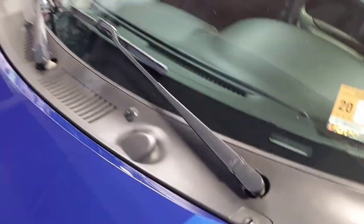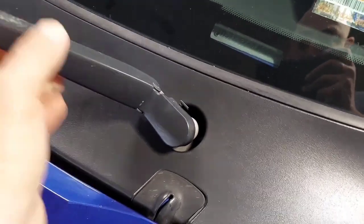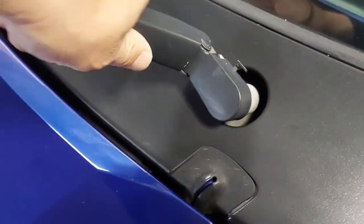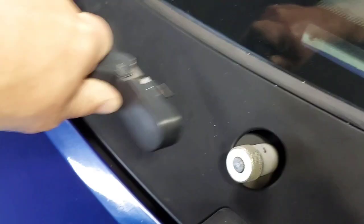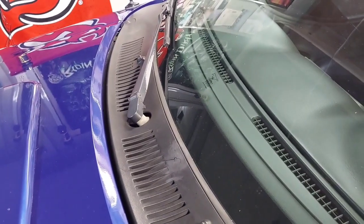First you got to remove these wipers. You gotta pull them back, get a little tab here, pull that tab, and just wiggle it until it comes off. Do the same thing for the other one.